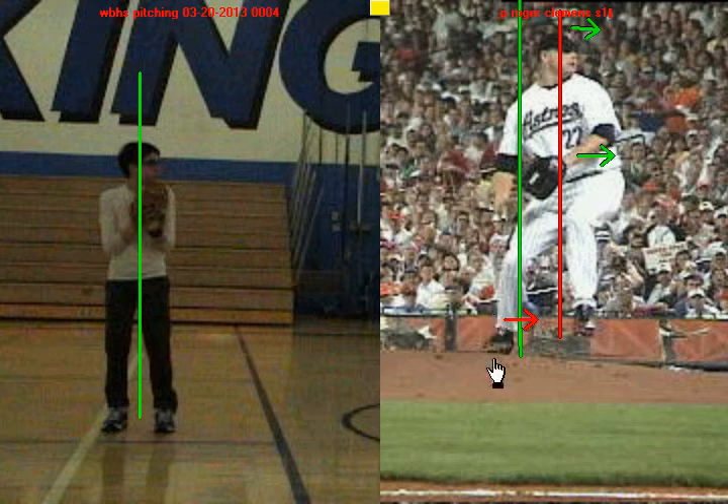Notice his back leg here. If I draw a line behind his back foot, look at how that knee stays on the inside. That means he's pushing off the inside of his back leg.